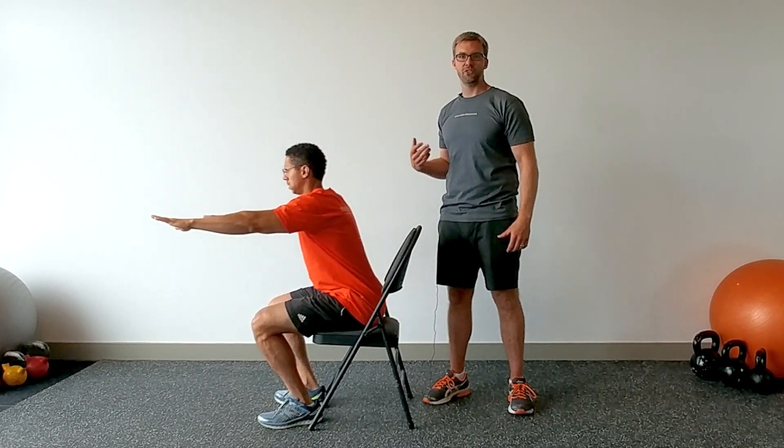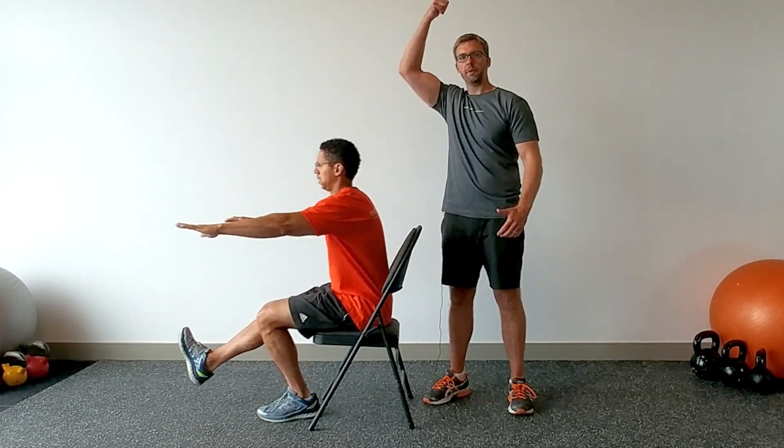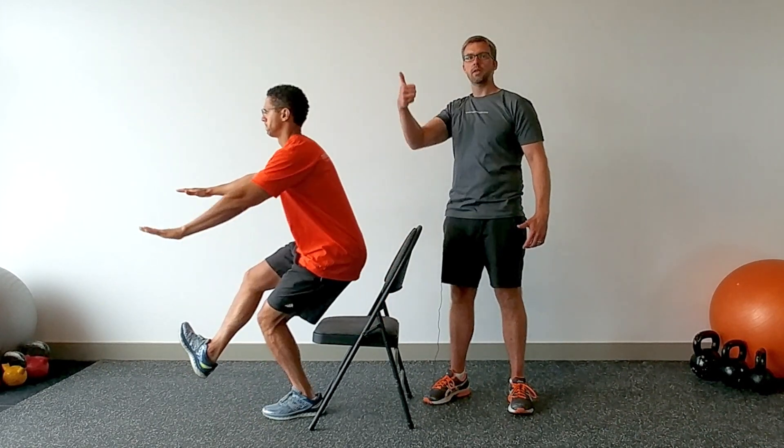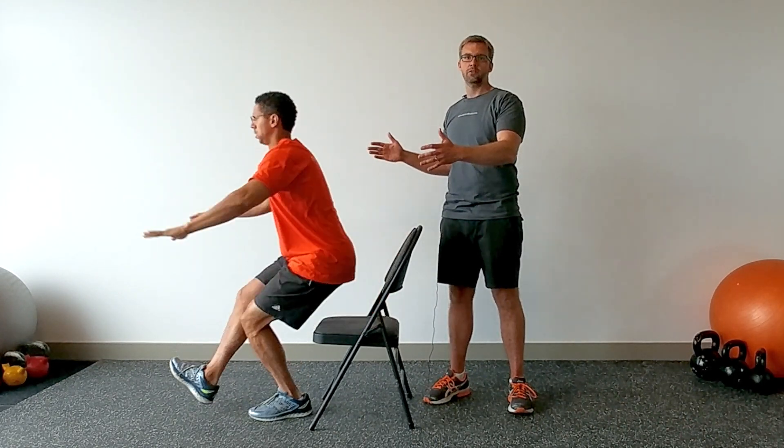Now the variation we can also do is a single leg plyo. So Jonathan, I want you to bring out your right leg and just jump off — explode with your left and go down with control. Key components here are stability and strength. Jonathan is clearly advanced and can handle this exercise.